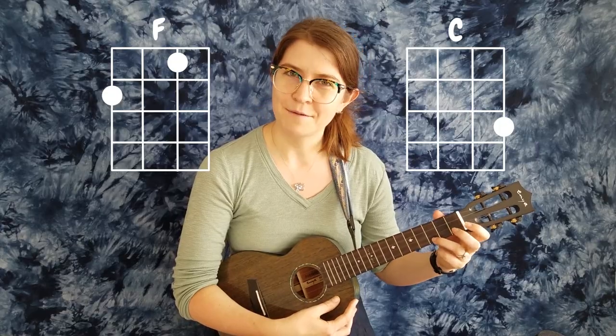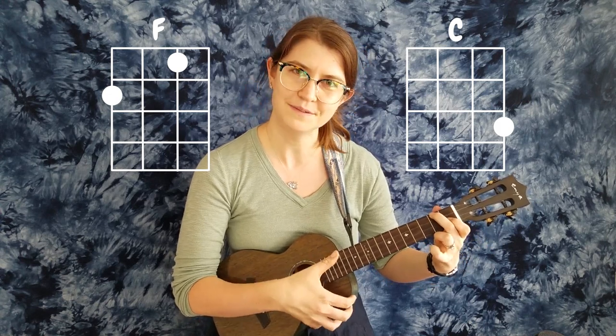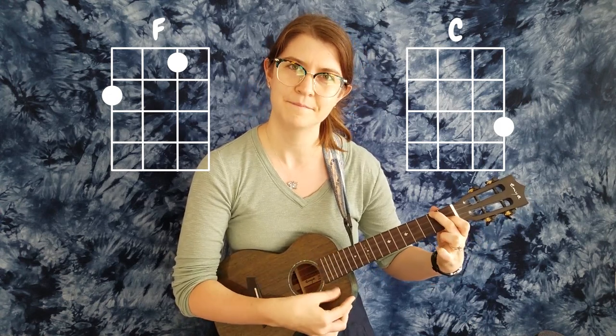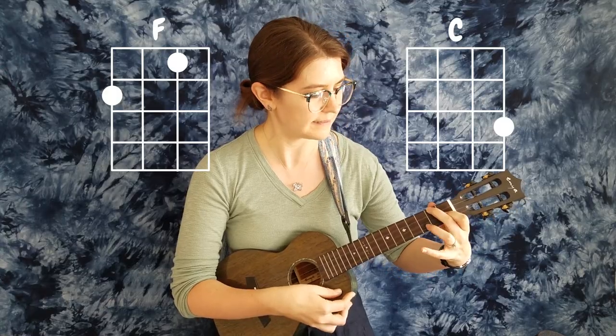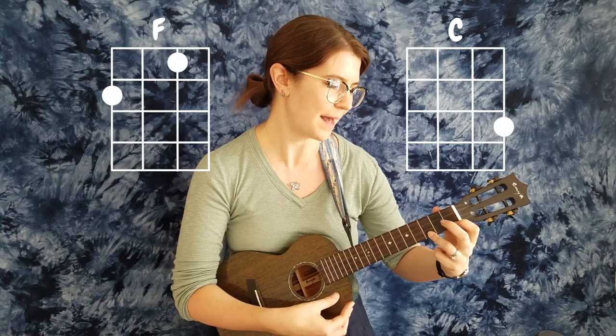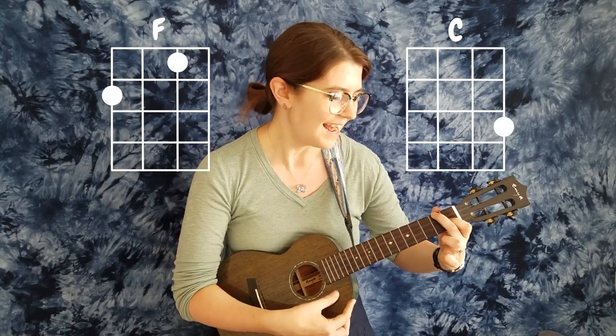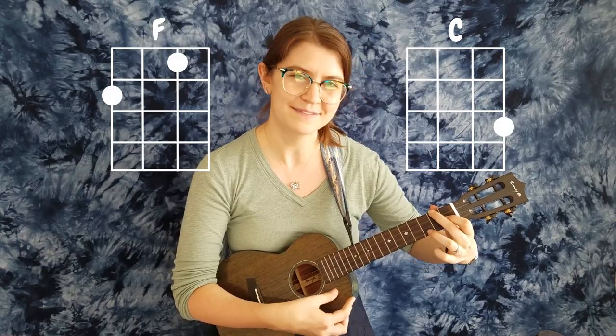Let's do that once or twice. Here's F — one, two, ready, play — and switching to C, ready, play — and back to F, ready, play — and back to C, ready, play.